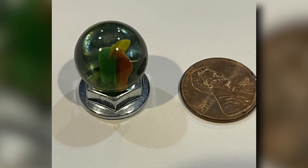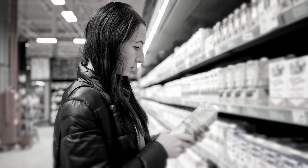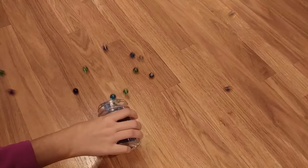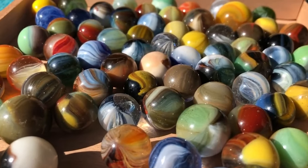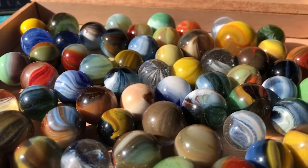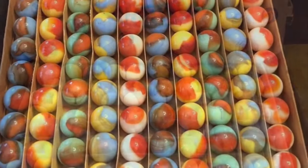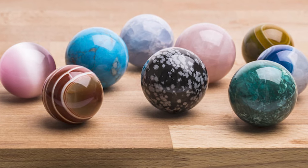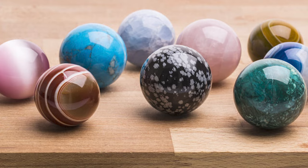One interesting fact about glass marbles is that they were once used as currency. In the 19th century, glass marbles were often traded for goods and services, and some people even used them as a form of payment. Glass marbles come in a wide variety of sizes, colors, and designs — some plain, others with intricate patterns. There are even rare marbles highly sought after by collectors that can fetch high prices at auctions.